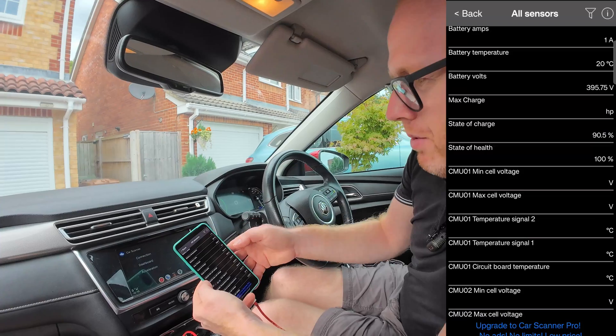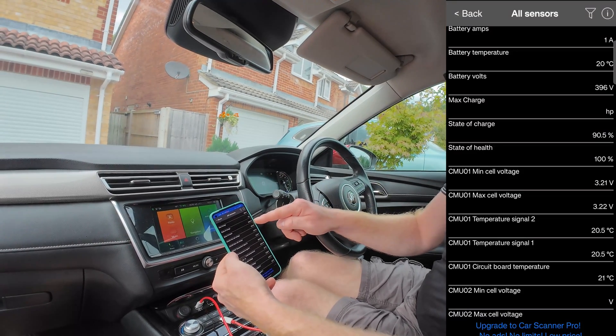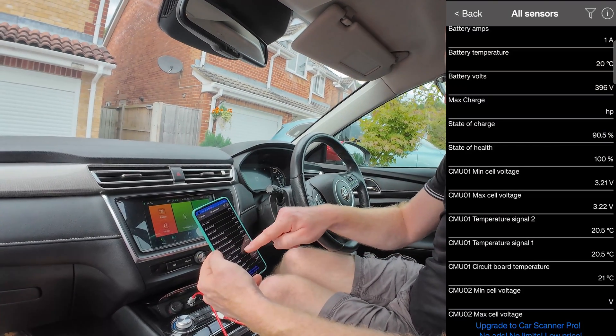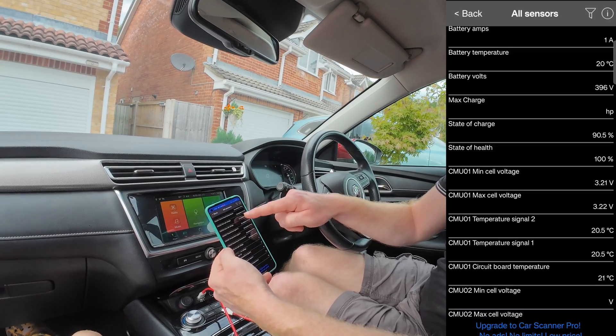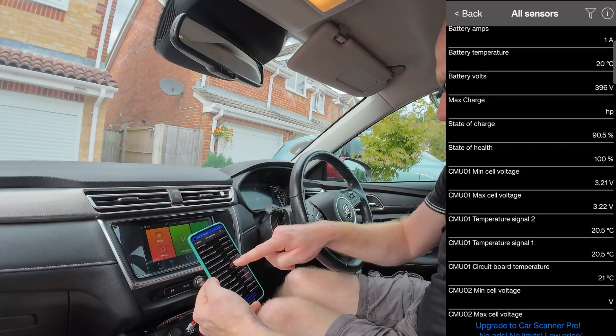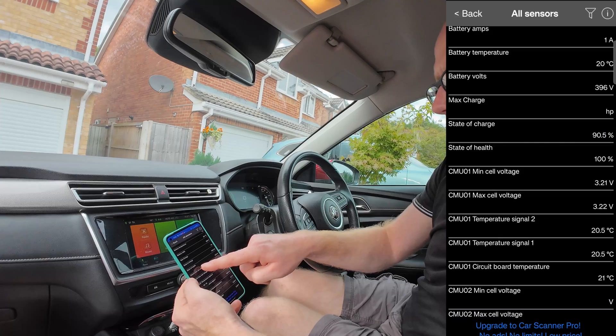Here is the most important part: it's showing that my state of charge is currently 90.5% and my state of health is 100%. You could then go through each cell and check the voltage and the temperature on each. As you can see, this vehicle has nearly 31,000 miles and is three years old, yet the state of health is still at 100%.